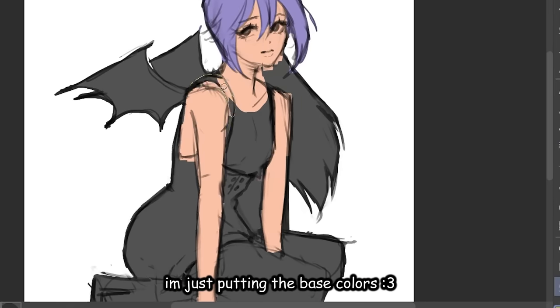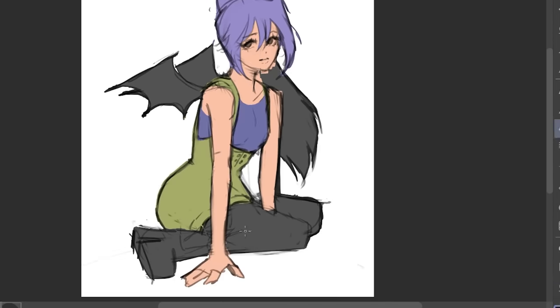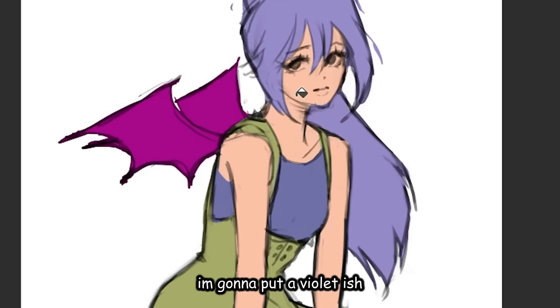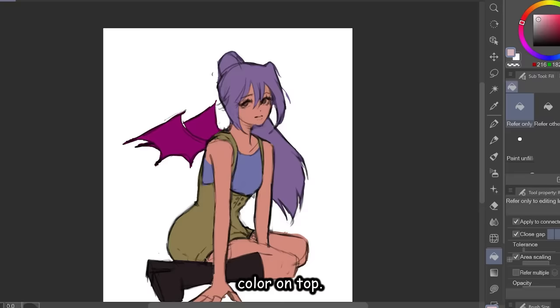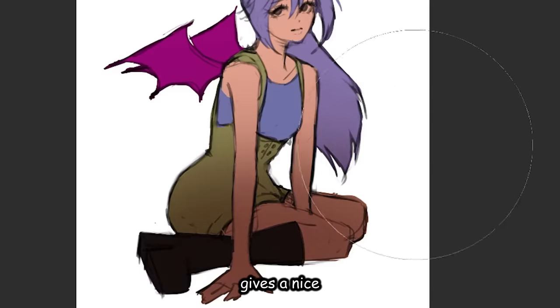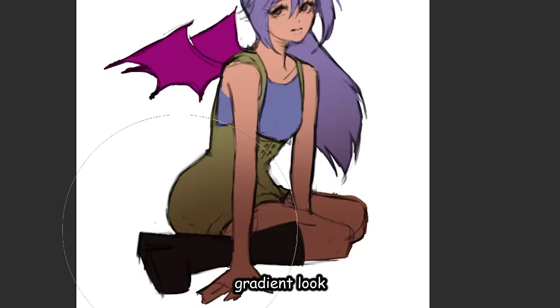I'm just gonna speed this up — I'm just putting the base colors. Since we have a lot of color going on, I'm gonna put a violet-ish color on top to basically unite everything. It just looks more tied together that way. Next, let's average the bottom like this — gives a nice gradient look.